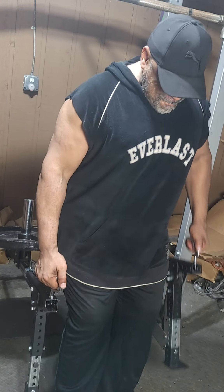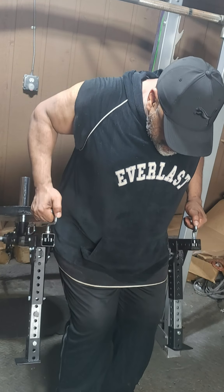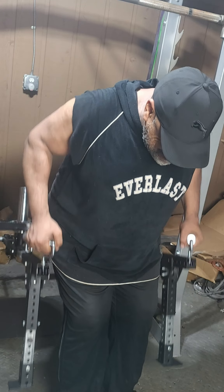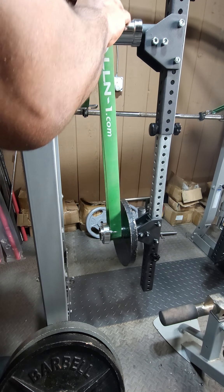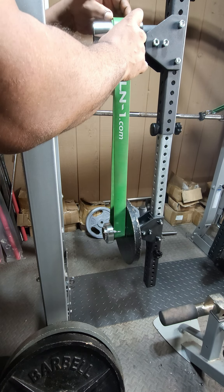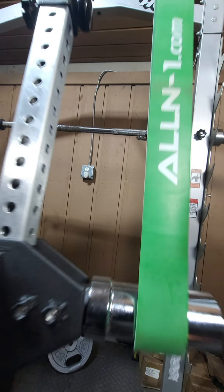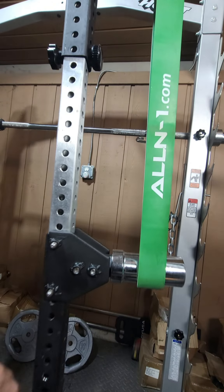Granted, not everyone is at that point in their fitness journey yet, but for those that are, the F2 system trains both your body and mind, something they can't easily replicate. Are you ready for that next level of fitness? If so, visit F2trainingsystem.com to get started today.